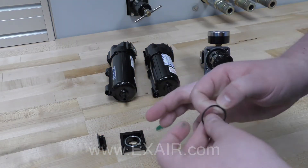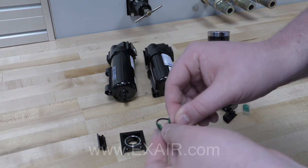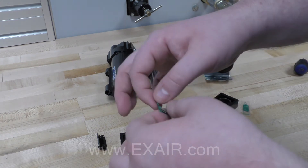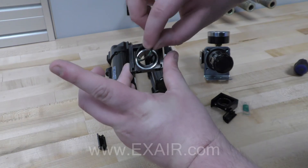Now it's time to prepare the coupling kits. When you open the coupling kit, it will come with two O-rings, the bracket, and some grease. Fully cover the O-ring in the grease provided and place it into the silver channel on the mounting bracket.